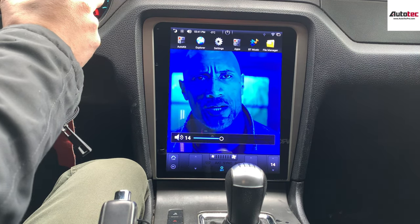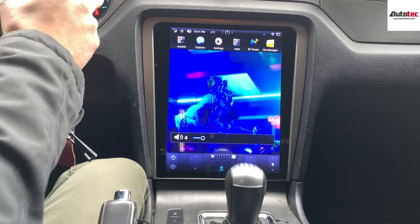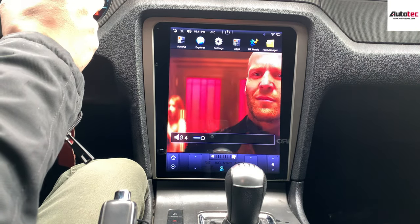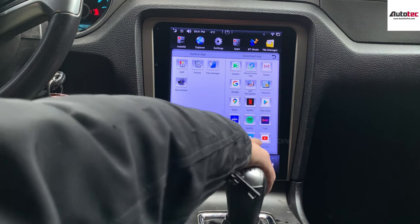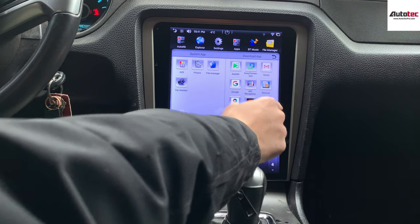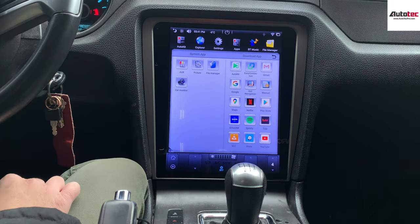You can see that the wide resolution of the screen is actually excellent — it's gorgeous. It's an IPS panel. You can also download any application from the Google Play Store right here. We also preloaded Waze, YouTube, and Spotify, and they also support SiriusXM.